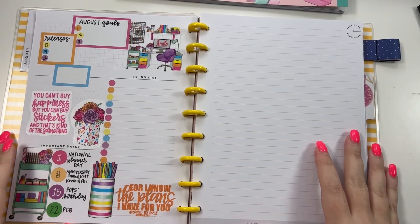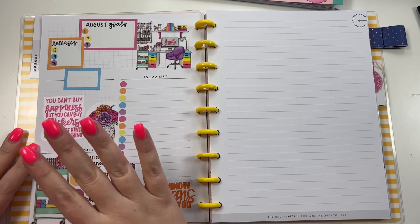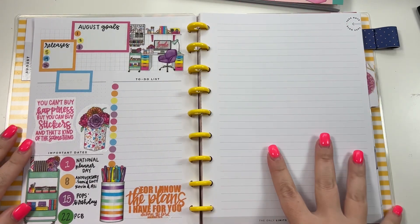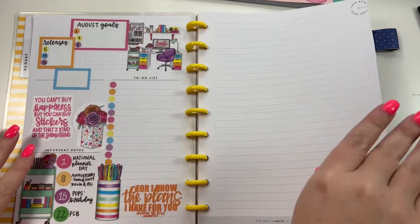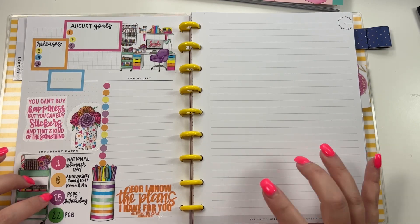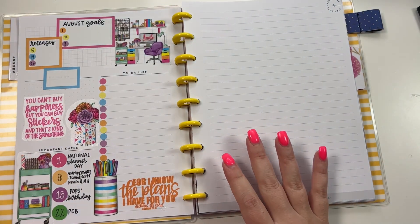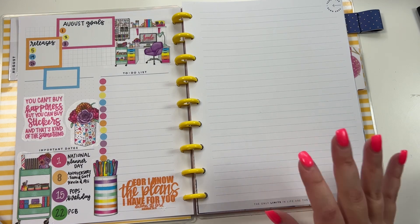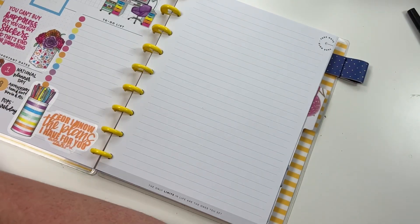Hey guys, it's Heather from Kelva Plan. In yesterday's video I did this August currently page, and once I finished I was like, well what am I gonna do with this page? It's like an extra note page before the weeklies actually start. So I decided I would do another video today showing you what I'm gonna do with this page. I want it to coordinate, so I'm still gonna be using the same sticker book.